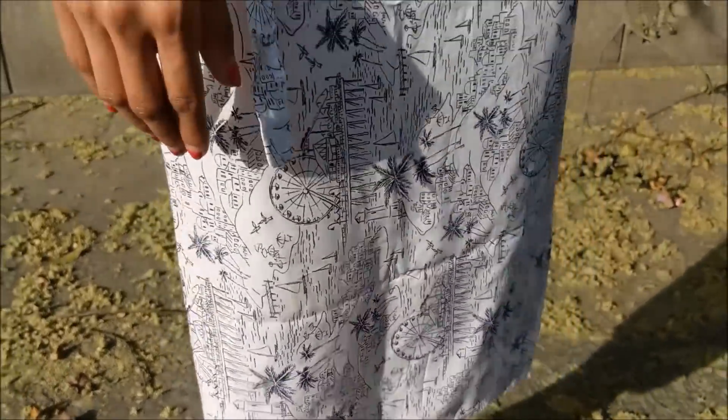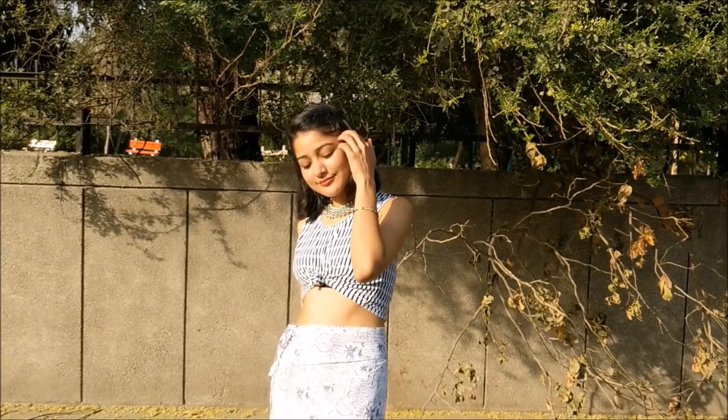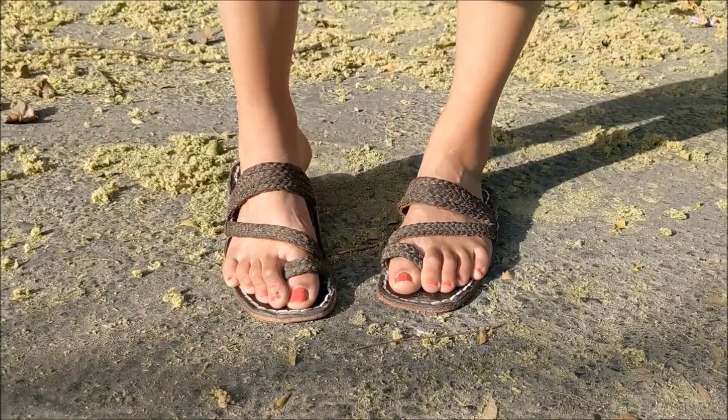For my next outfit I've paired a wrap-around skirt from Janpath — with print all over — with a nice striped crop top from Forever 21, and added a little knot in front which I really like. A nice silver neckpiece, the same flats from Rani Bag, and small hoops this time to complete the look.